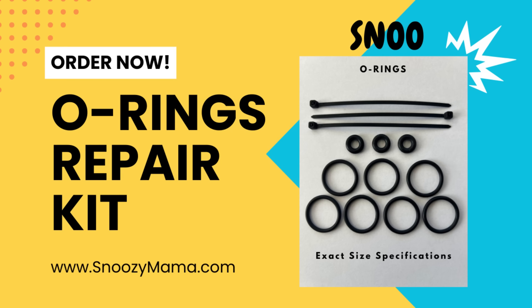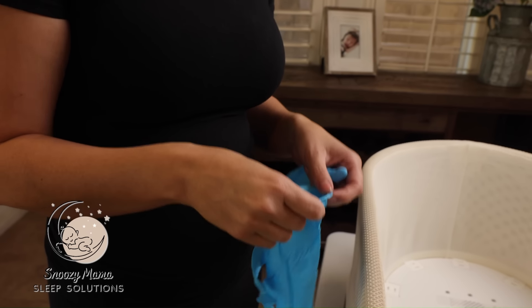Before we get started, I wanted to tell you about our O-rings repair kit. Since you will be opening up the inside of your Snoo, I highly recommend replacing the O-rings to ensure your Snoo receives a thorough tune-up. To order your O-rings kit, go to our website at www.snoozymama.com or simply click on the link down below.